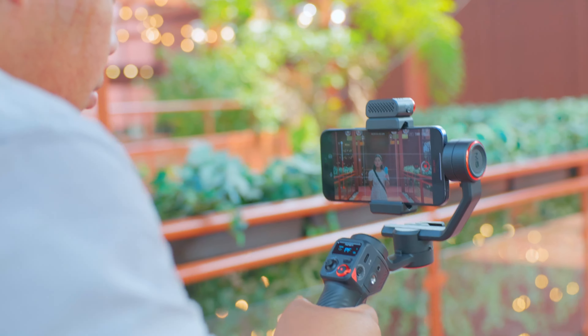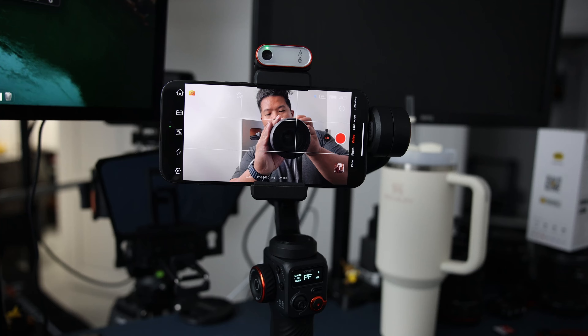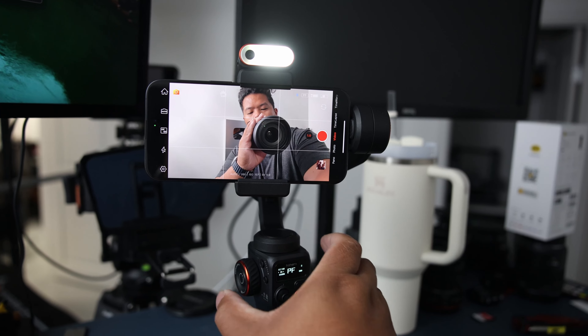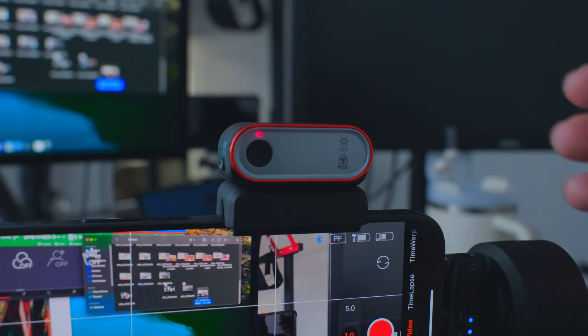Let's kick things off with my favorite feature: the magnetic fill light and built-in AI vision sensor. Now this isn't just any fill light — this light has its own brain. Imagine a tiny robot butler following you around making sure you're always in the perfect light. And the best part? It's quick and magnetic. You just snap it on and boom, you're ready to go. No need for apps or Bluetooth. It's like having a personal lighting crew in your pocket.